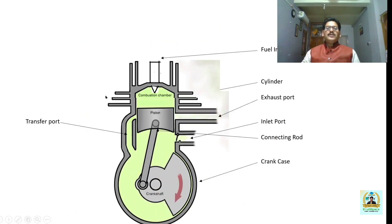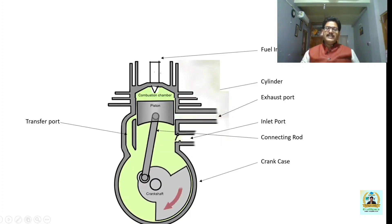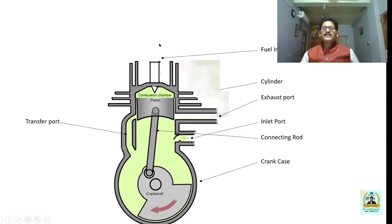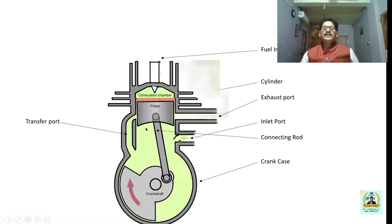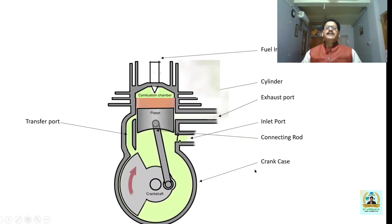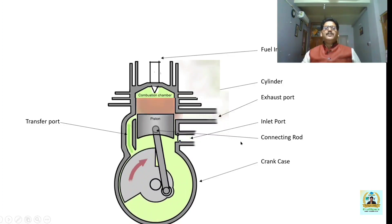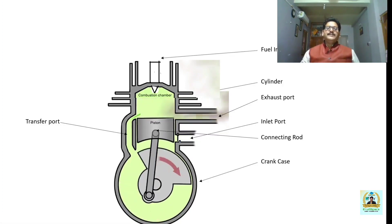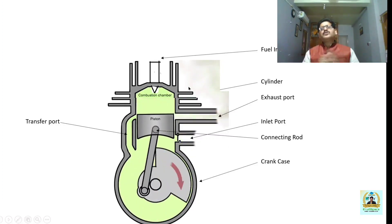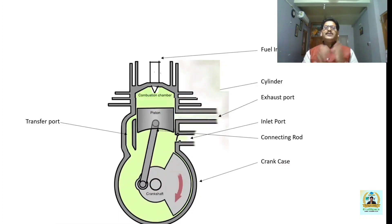Now we come to the operating diagram of the two-stroke compression ignition engine. Here you can see the components discussed in detail. In this figure the deflector has not been shown, but the deflector is actually an integral part of any internal combustion engine when it comes to two-stroke cycle engines. The two strokes are known as the down stroke and the up stroke.